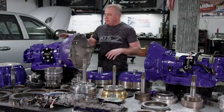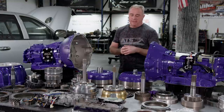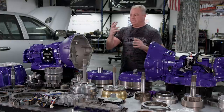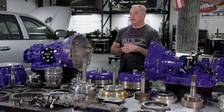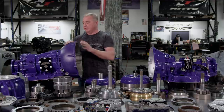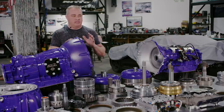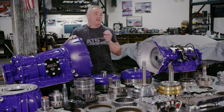Now the transmission bolts into the vehicle easily. Instead of a six-hour retrofit process, it's literally a one-hour job: take the old transmission out, bolt the new one up, it's all factory, all very clean. Bolt your transfer case on, do a little driveline work, start hanging components on it. We've made the installation super simple.